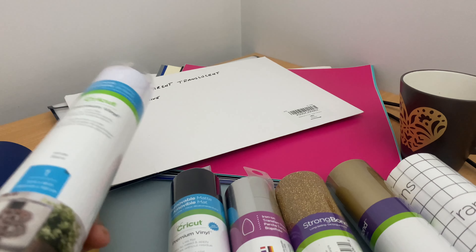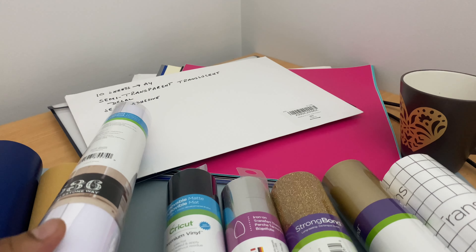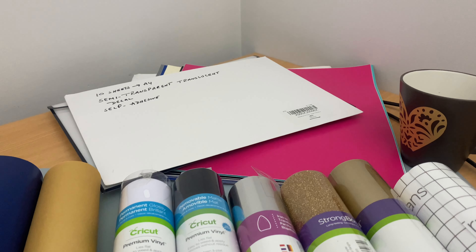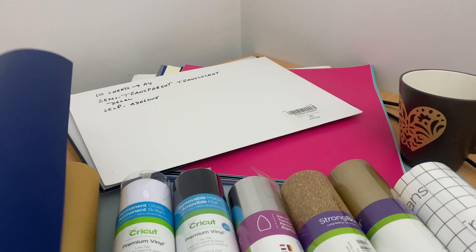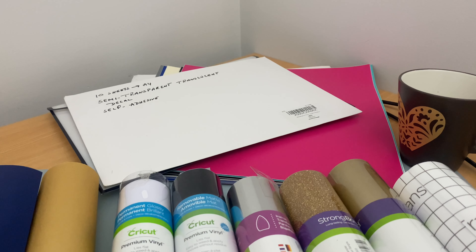I bought some of these vinyls from Officeworks and Spotlight, and the printable vinyls from Amazon. If you're thinking of doing any projects, there are plenty of designs available on Cricut and Etsy — you can buy them or find free designs as well. I would suggest starting with removable vinyl or permanent vinyl; you can make mugs or cups and then move on to bigger projects.